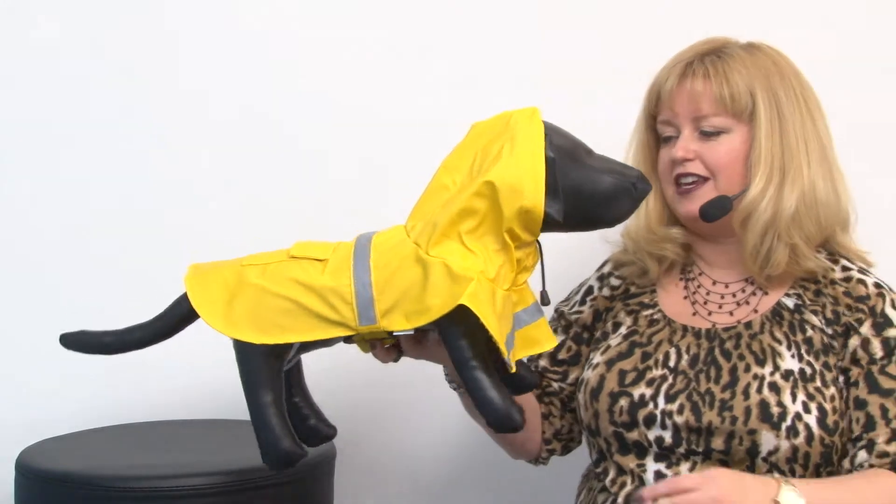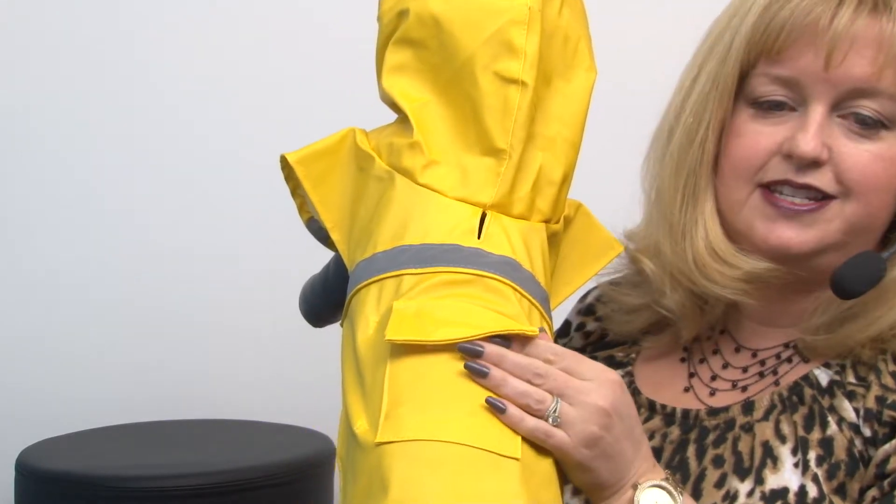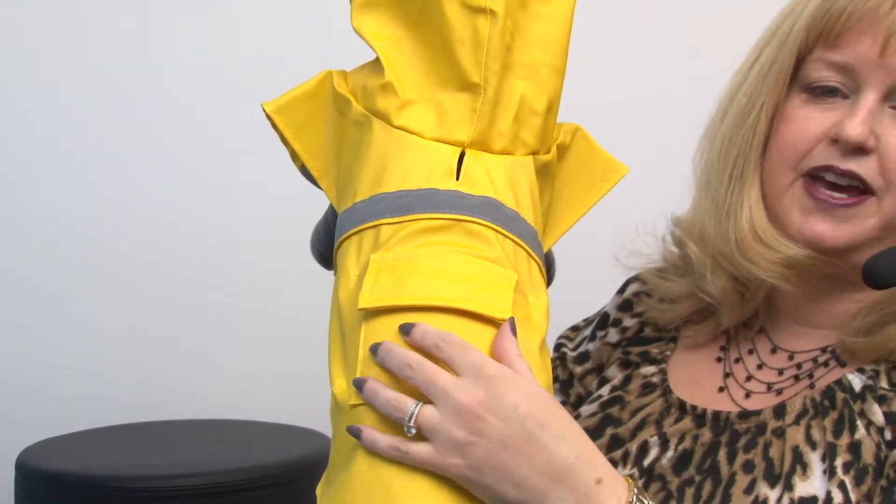This is a classic look that's ideal for protecting your pet from dreary weather. It features a nice heavy-duty rain slicker material and it has a pocket, which is ideal for putting in little waste bags or treats.